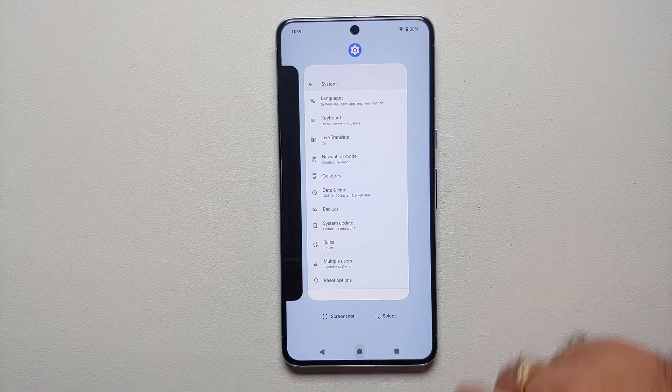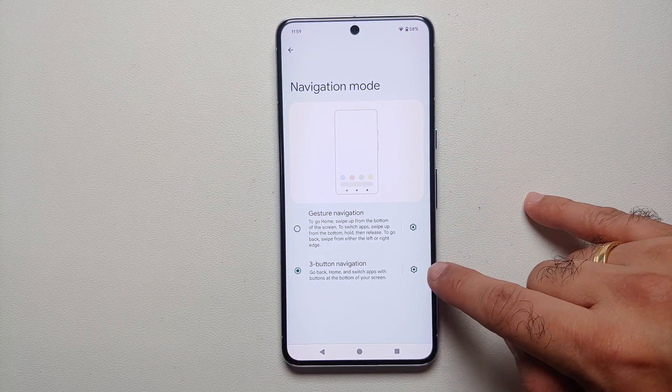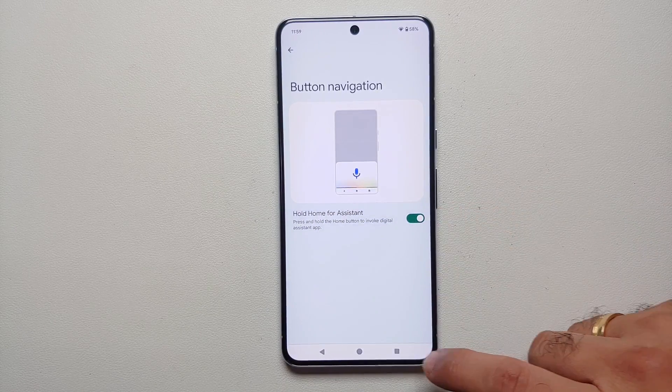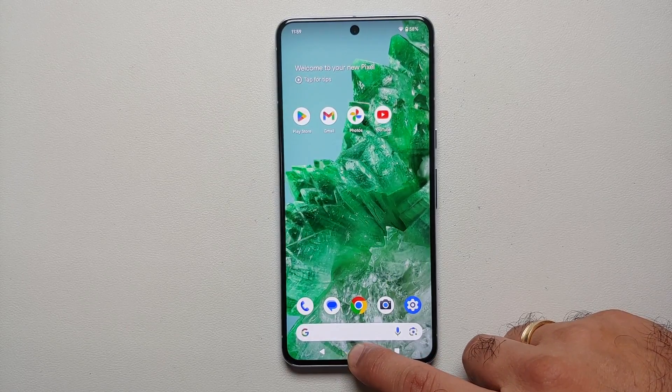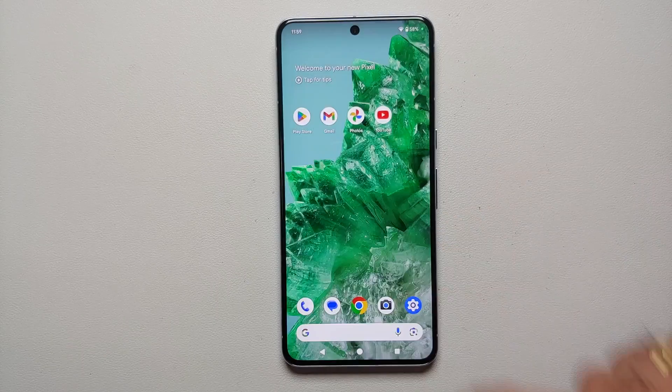I have my Home, my Back, and my Recents — those are my options. You do have some customization options if you tap on the gear icon or the Settings icon. You can enable Hold Home for Assistant, so now if I press and hold on the Home button it is going to invoke Google Assistant for me — and there it is.